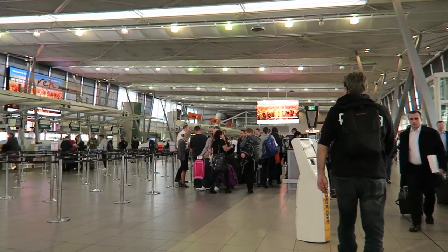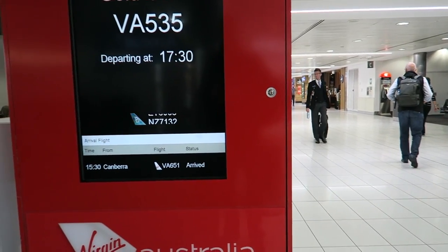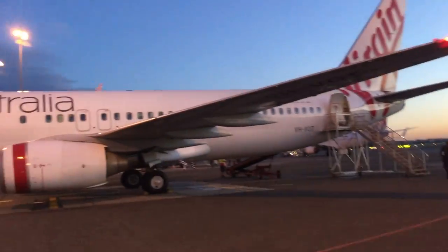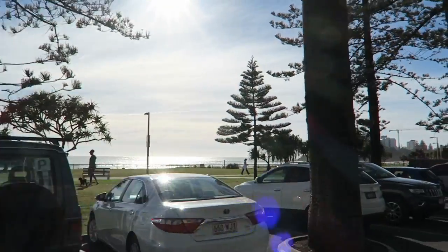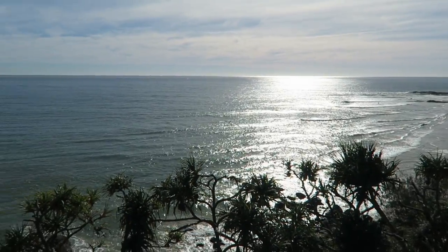A couple of weeks ago I made my way down to the Gold Coast to meet up with Eric Davis. He has a little workshop on the Gold Coast and builds quite some incredible cars. Let's have a look at his Land Rover Series 2A, built in 1966, which Eric has owned for over 16 years.